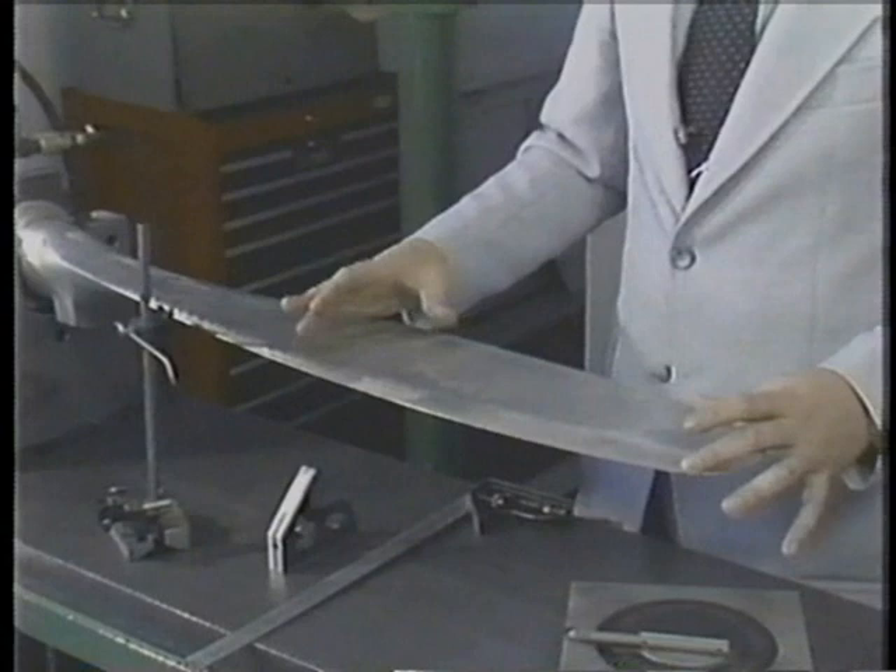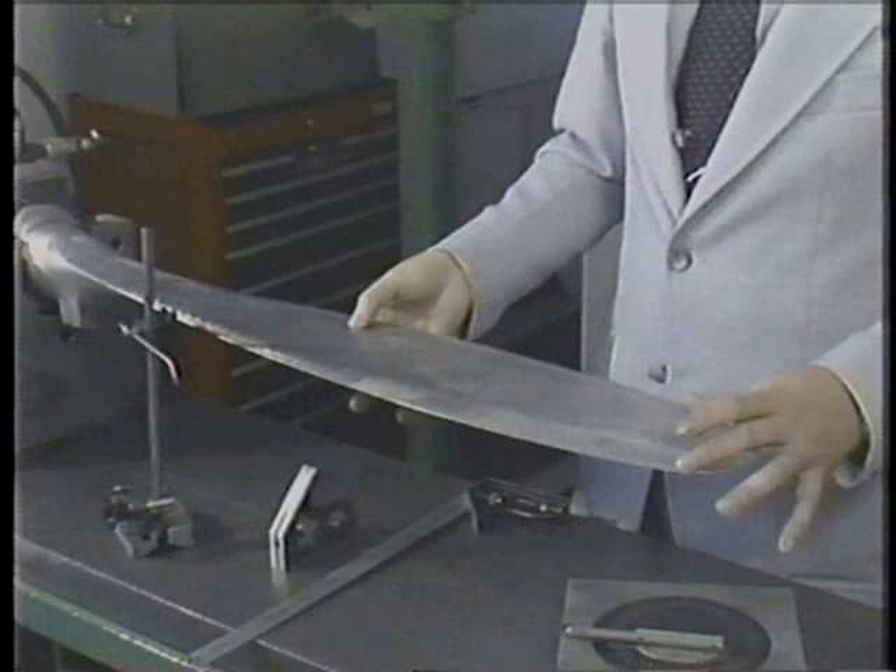If the blade meets all the minimum requirements, the blade can be returned to service. However, if the blade is not wide enough or thick enough, it will have to be retired.